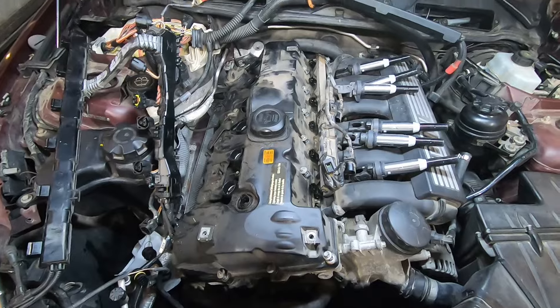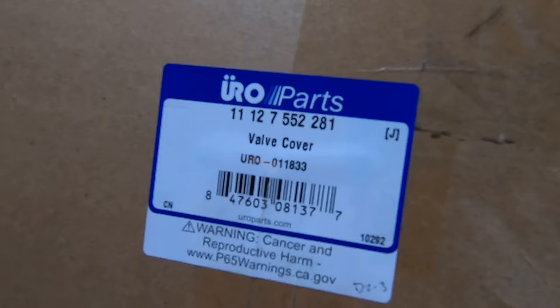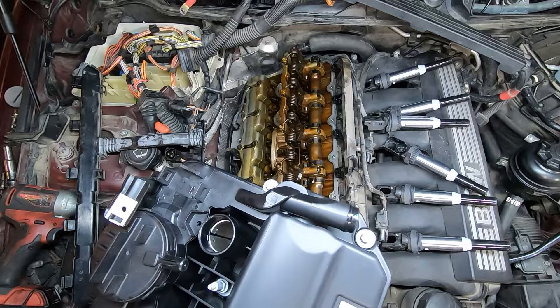Alright, let's party. Pry bar — careful. That sucked. Comes with all the gaskets. Move this guy over — these metal thingies too. Clean up your gasket surface.